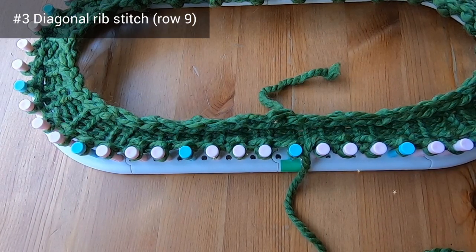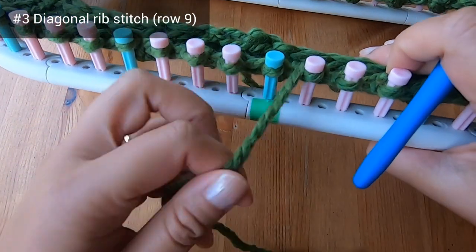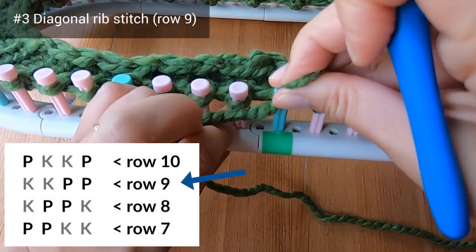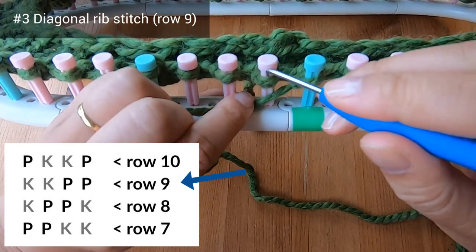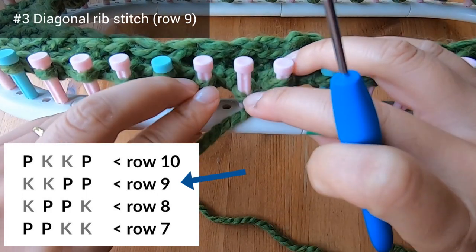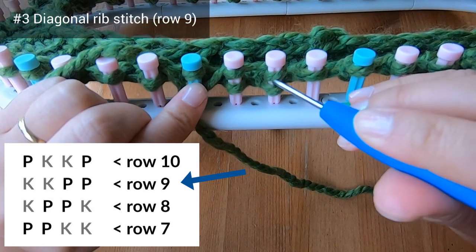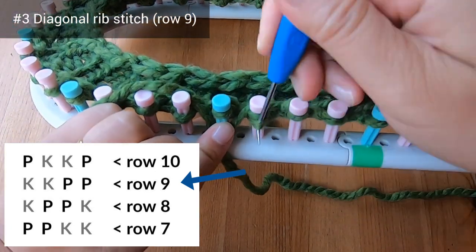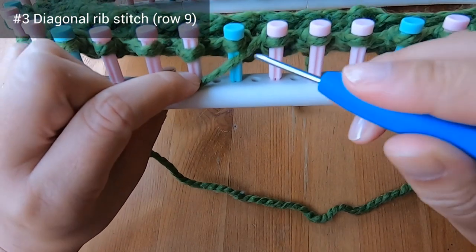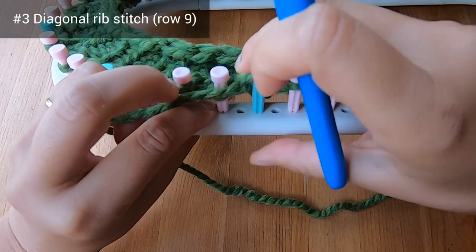We've finished row eight and we're ready for row nine. For row nine you're going to purl pegs one and two, then knit pegs three and four. You can e-wrap two pegs at a time just as shown here — you could have done that in earlier rows as well. Continue alternating these pairs of purl stitches and knit stitches all the way around the loom.